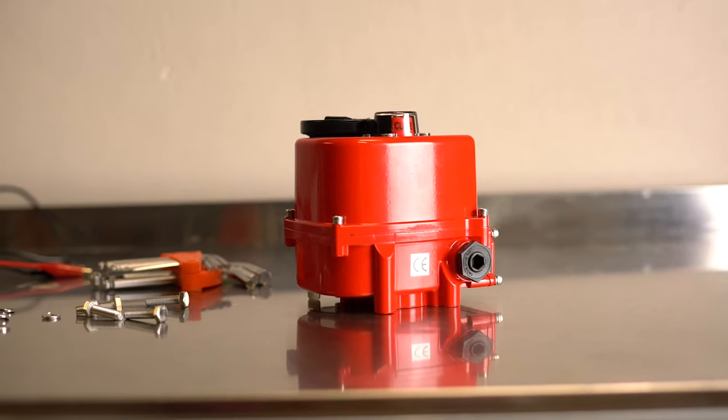This is the AG5, an electric actuator from GP Fluid Control. It is ideal for controlling quarter-turn valves, such as ball valves or butterfly valves. This all-rounder is suitable for a multitude of industrial applications.